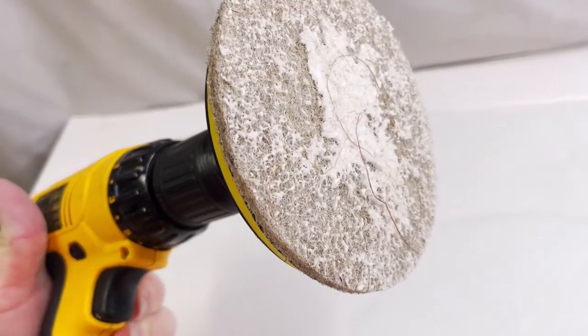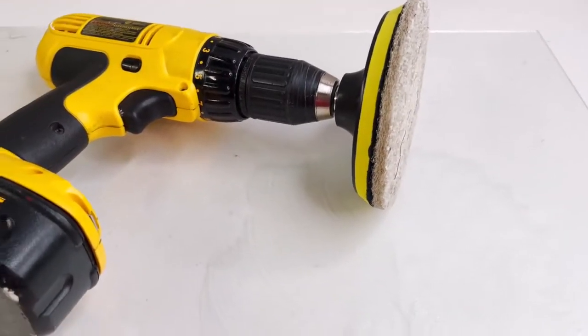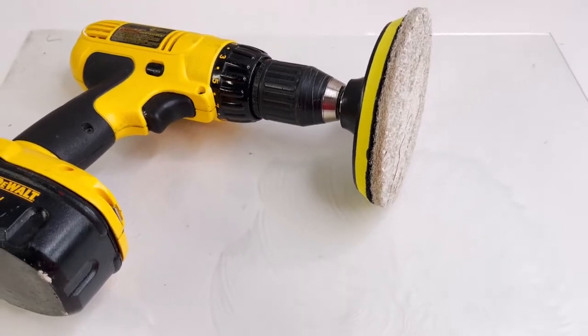It spreads evenly on the surface and takes care of your hard water stain needs as well as other cleanup needs on surfaces — the coconut pad.